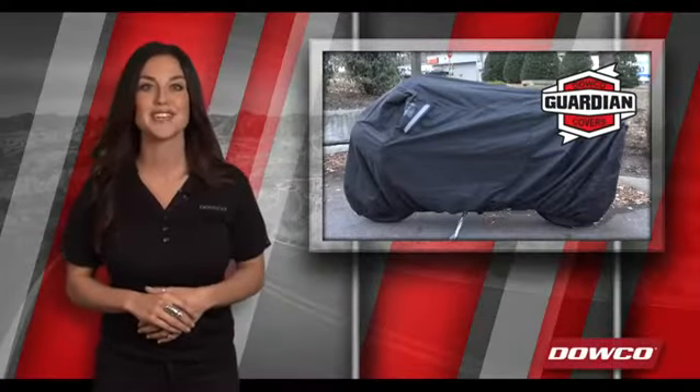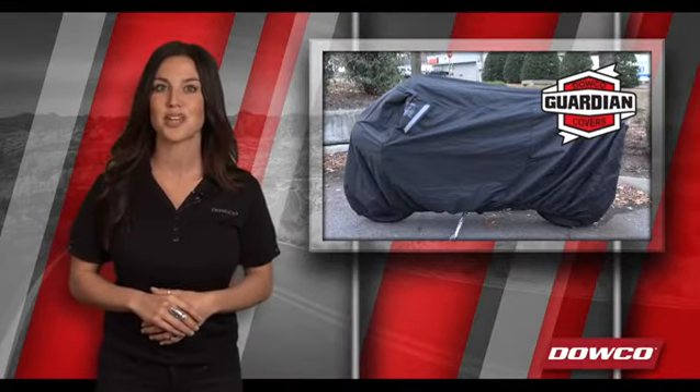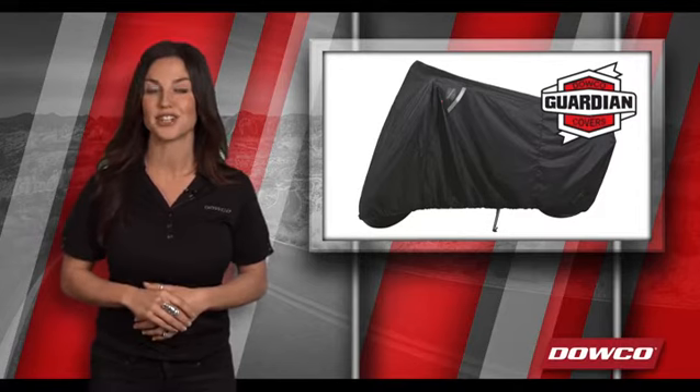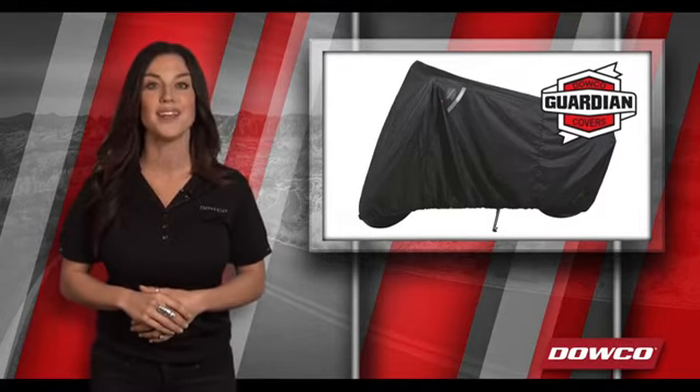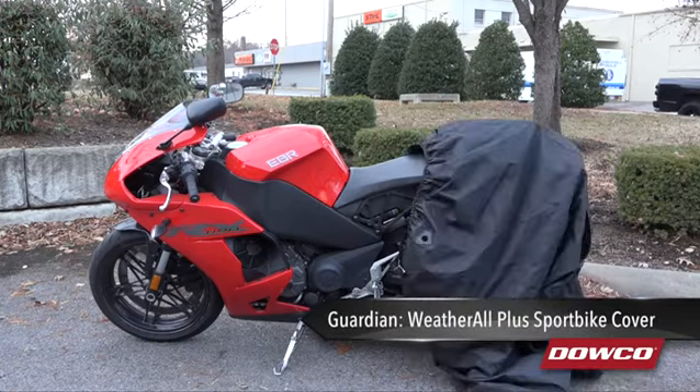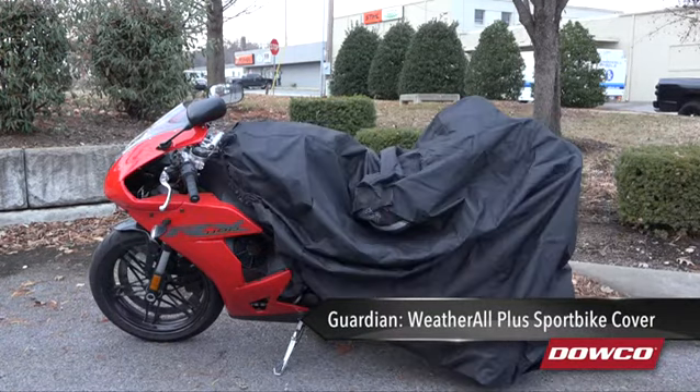Guardian motorcycle, scooter, ATV and UTV covers are made to protect the most indispensable part of your adventure. With Guardian covers protecting your gear and keeping it performance-ready, you're always ready to ride. Today we're looking at the Guardian Weatherall Plus Sportbike Cover, Dowco's top-of-the-line and most popular cover.